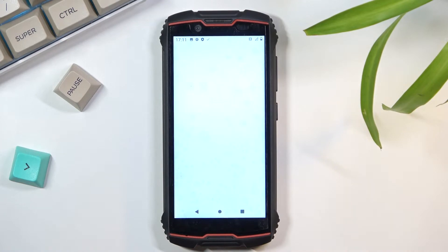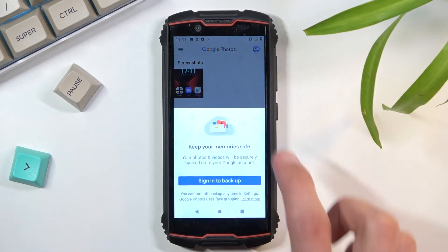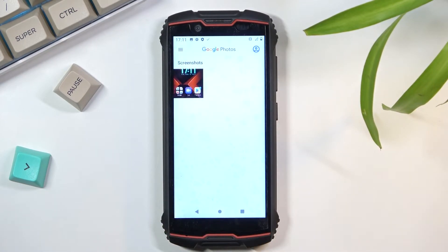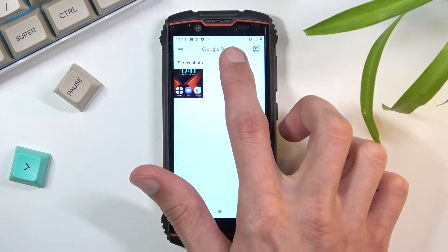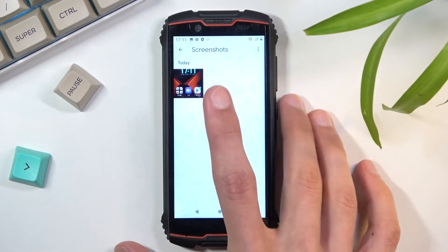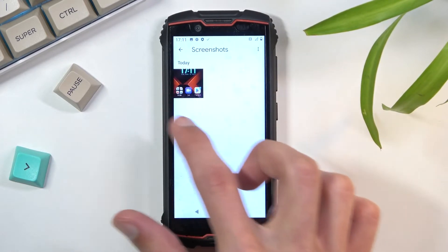So there we go — Photos — and you can see it right here. I only have one image so it shows right away, but in normal circumstances you will have photos and albums, and you can navigate to Albums and then under Albums you will find the Screenshots folder.